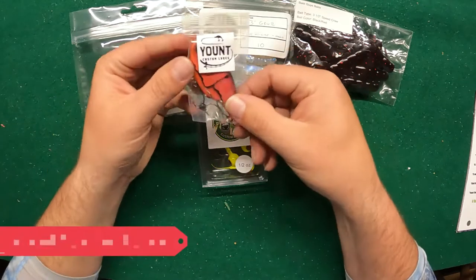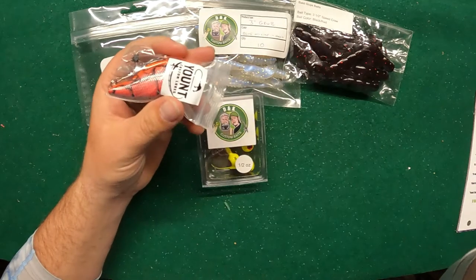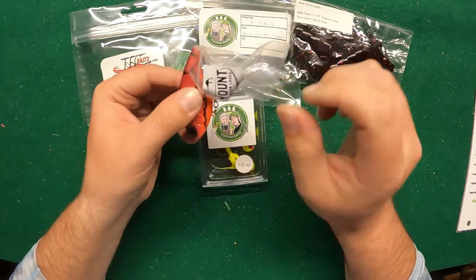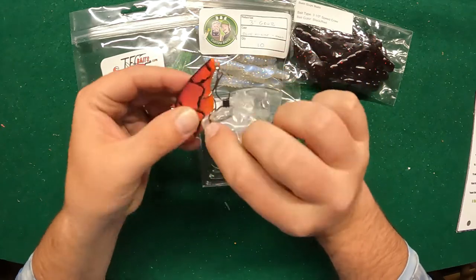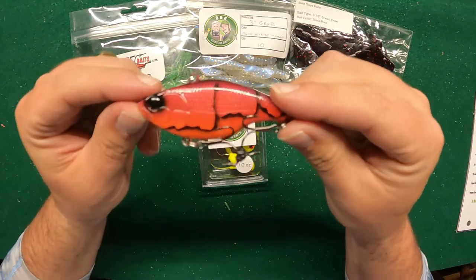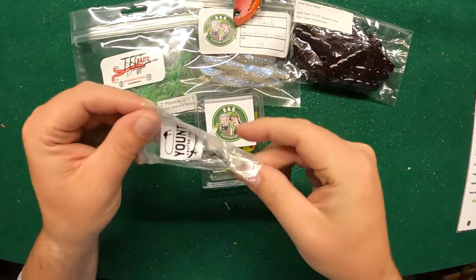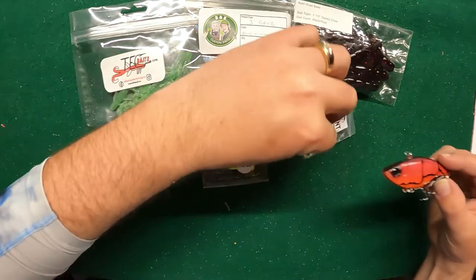Next up we're going to go with — I apologize if I mispronounce this — Yount Custom Lures. This is a sweet color; supposedly red is the color to throw in the spring, and that was a lot of what I was looking for today. Let's see this paint job — very cool, super solid paint job, got that red crawl lipless going. Hopefully a really good spring color as we're coming out of February into March. Pre-spawn and spawn are supposed to be just around the corner, so definitely an awesome bait. These custom crawl baits usually run about twelve dollars to get a custom one done.